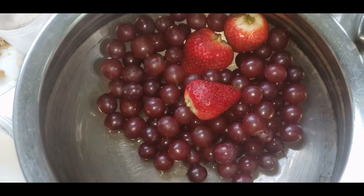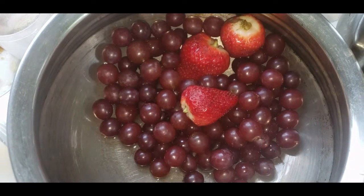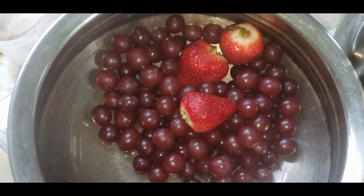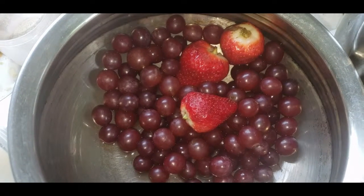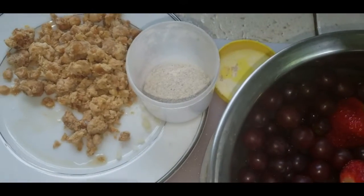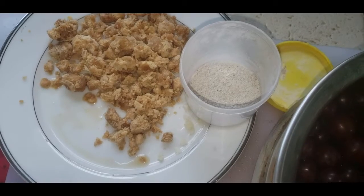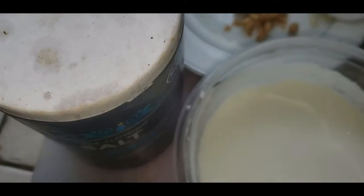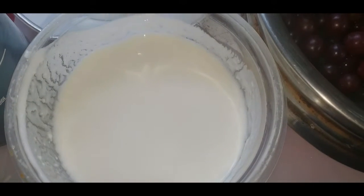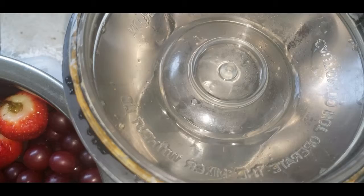The required ingredients are: seedless grapes, 3-4 strawberries, cardamom powder, jaggery, salt, non-fat yogurt, and a mixer for grinding.